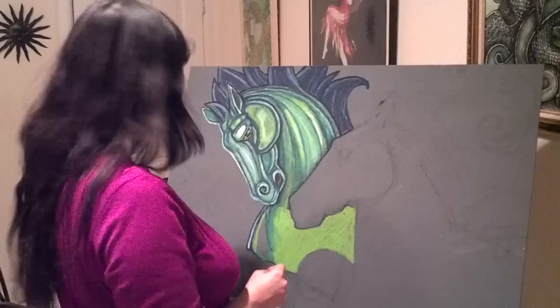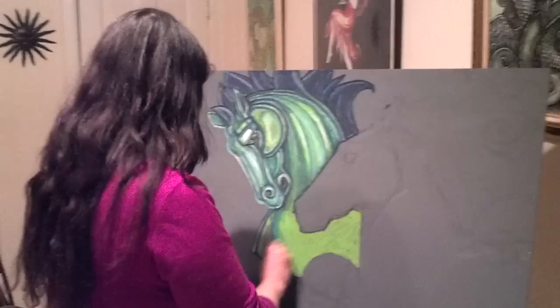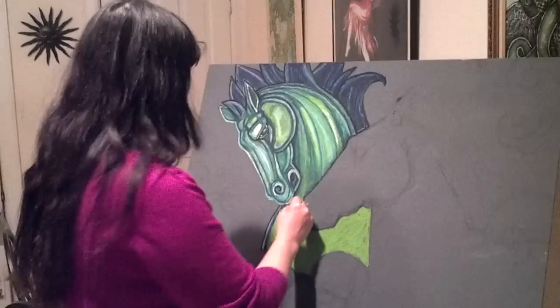I'm working on Swimming Horses, also known as Hippocampi. I'm using all oil pastels on a pastel board. This piece is about 24 by 36 inches, and I'm putting the base layer of oil pastel down before I go over again with different layers.